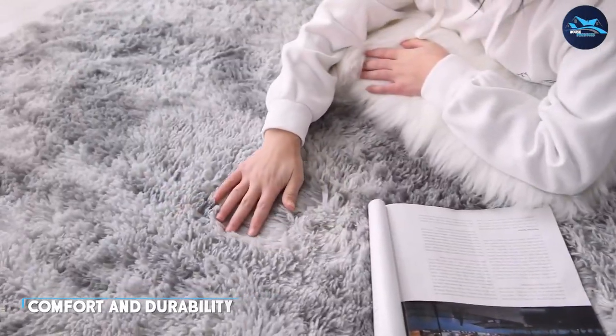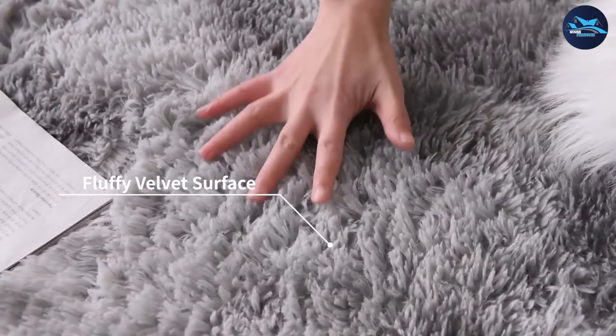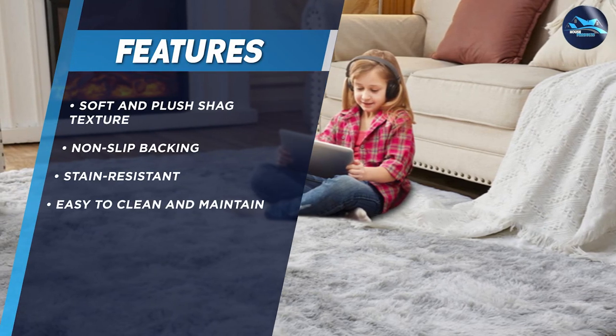One of the best things about the Tabayon 8x10 feet shag area rug is its comfort. The thick shag pile is soft to the touch, making it the perfect place to relax and unwind after a long day. The rug also features a non-slip backing, which helps keep it in place and prevents slips and falls.